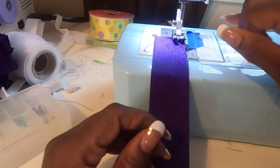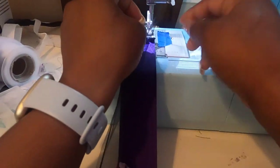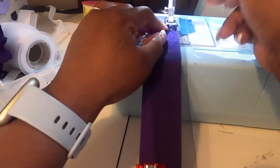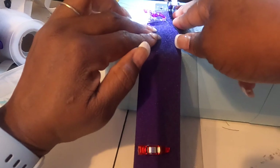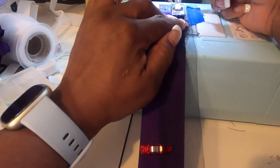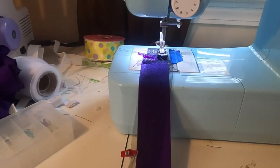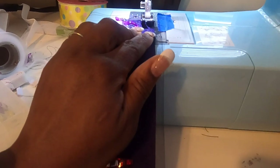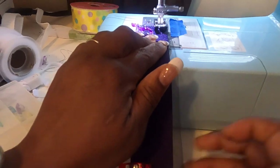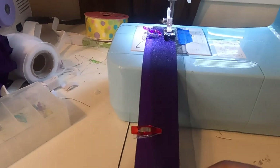I have a piece of tape at the one-quarter inch mark and that's where I'm going to line my tulle up. I like to put my ribbon on the bottom and my tulle on top, right just like that. Then we're going to start sewing. Do a few stitches, do a back stitch, and then just sew along making sure I keep my tulle lined up here and my ribbon lined up.